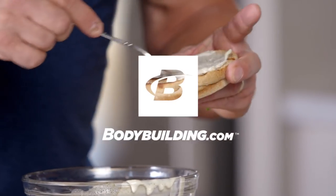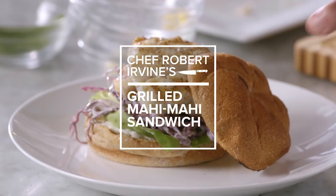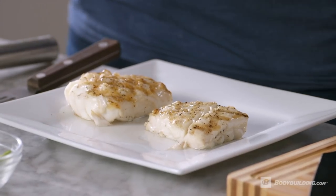Chef Robert Irvine here for Bodybuilding.com, and today I'm going to show you how to make a beautiful mahi-mahi sandwich. Fish is a great source of protein — it's fresh, it's beautiful, and it's simple. I'm using mahi-mahi today, but you can use anything like salmon, trout, or swordfish.